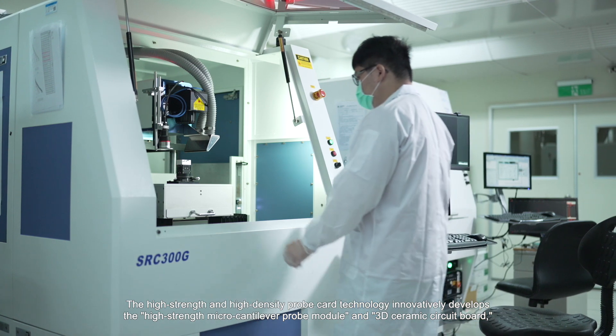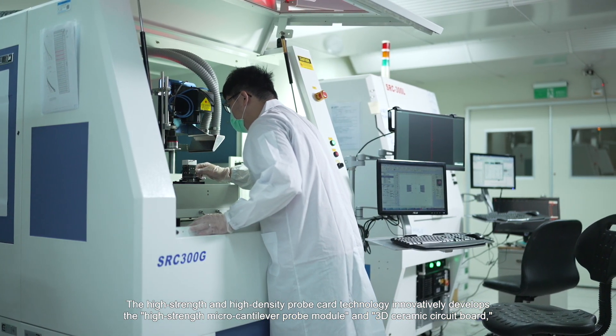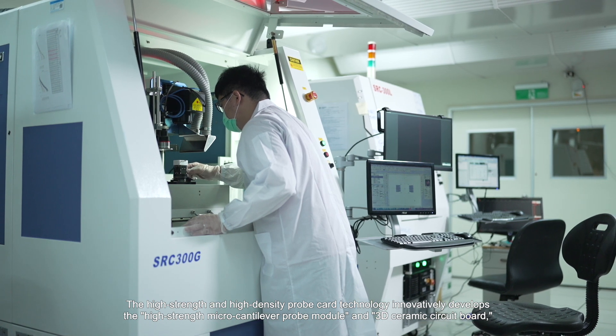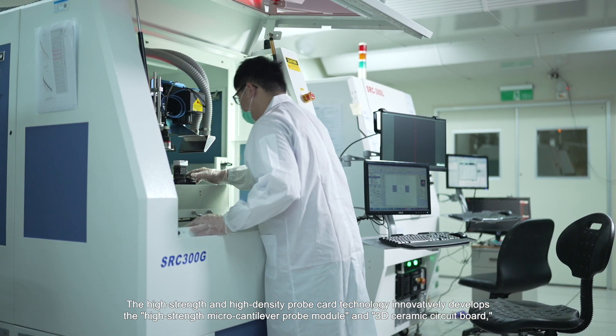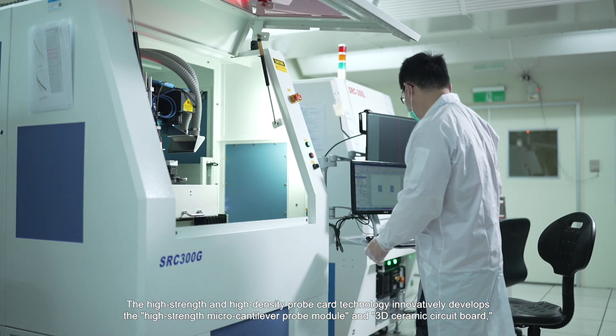The high-strength and high-density probe card technology innovatively develops the high-strength micro cantilever probe module and 3D ceramic circuit board, enabling the production of ultra-fine probes with a needle diameter less than 20 micrometers.